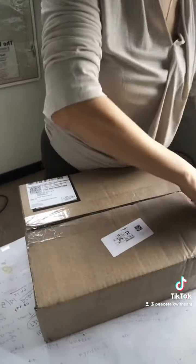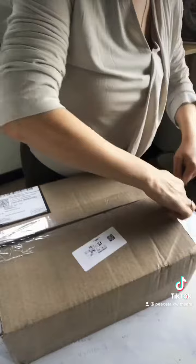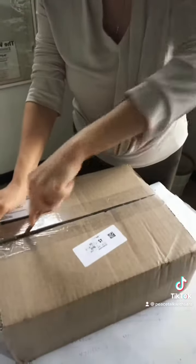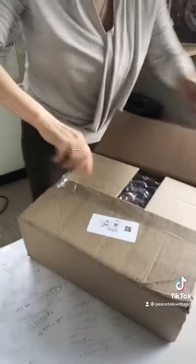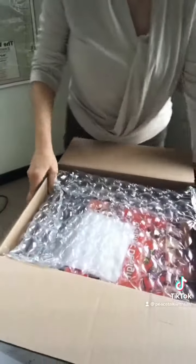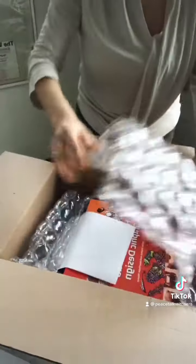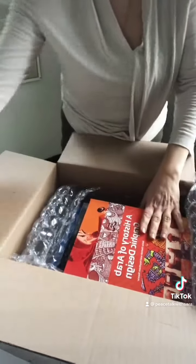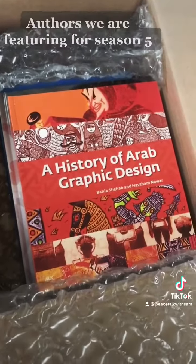I don't exactly know what's in the package but I'm going to find out. I can see Arab design — I am talking to Bahia next week. This is 'History of Arab Graphic Design.'